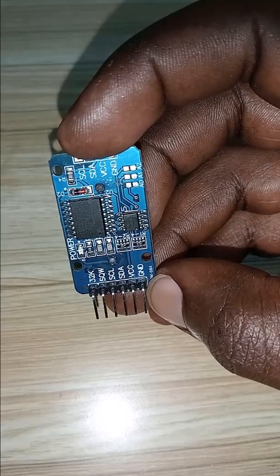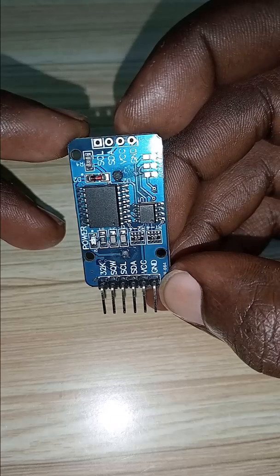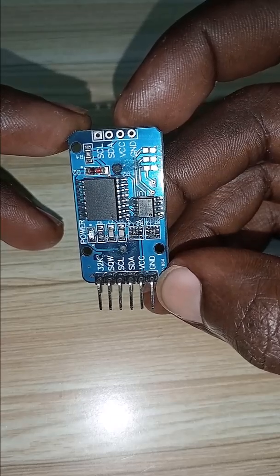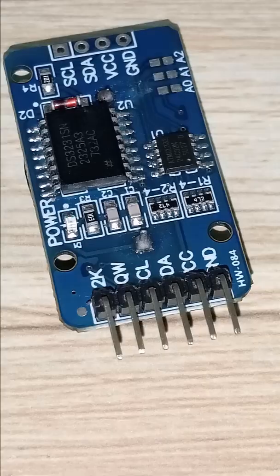Via the I2C interface, you can access the time in seconds, minutes, hours, day, date, month, and year format. This module can also give you the ability to read the temperature in the environment, making it a great choice for projects that need both temperature sensing and timekeeping.